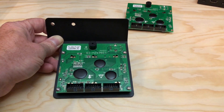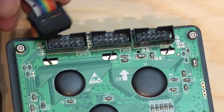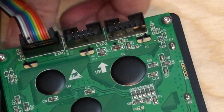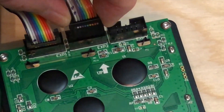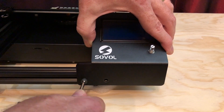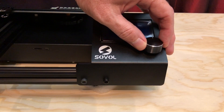Let's get those four screws back in there. Perfect. Now let's plug the cables back in. Here's our cable with one dot, which goes in the connector labeled EXP1. And our cable with two dots, which goes in the connector labeled EXP2. Finally, let's get the control panel mounted to the front of the printer again. Oh, and let's put the knob back on too.